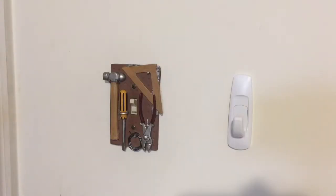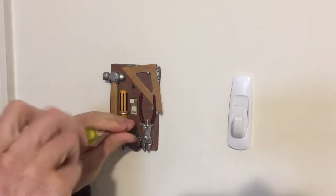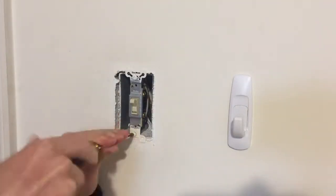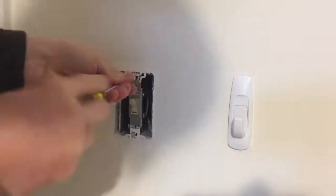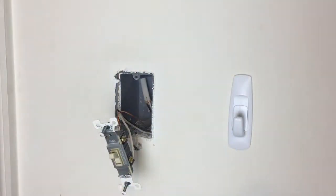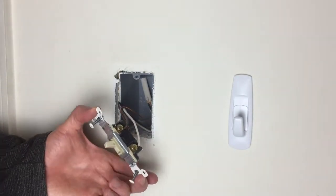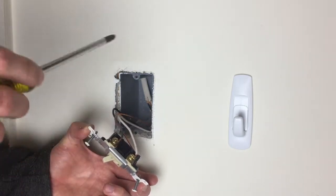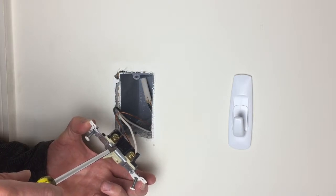Let's take this light switch cover off and see what's inside this box. This light switch has one job and that job is to connect these two wires together, thus completing the circuit and making the light come on. So let's tear this switch apart and find out what's inside and what makes it work.